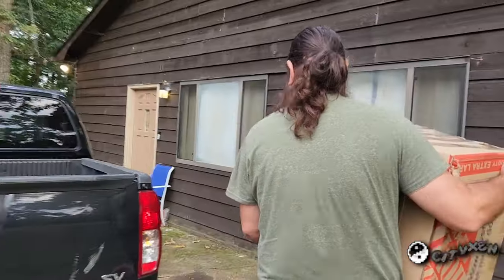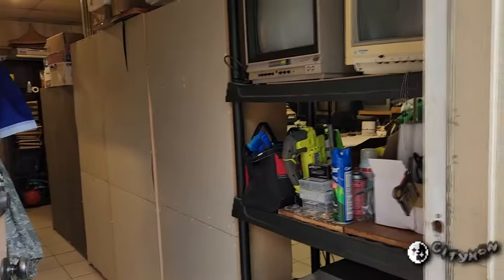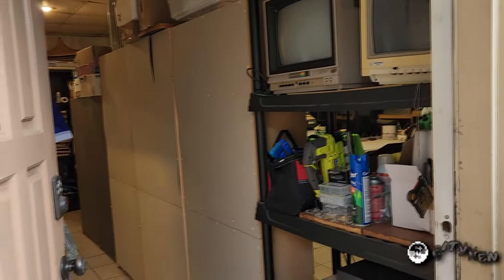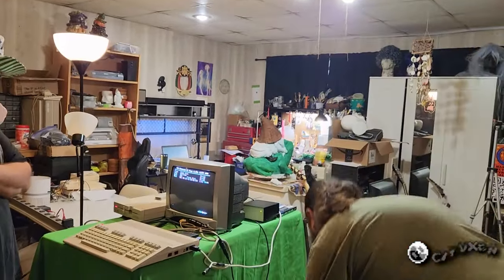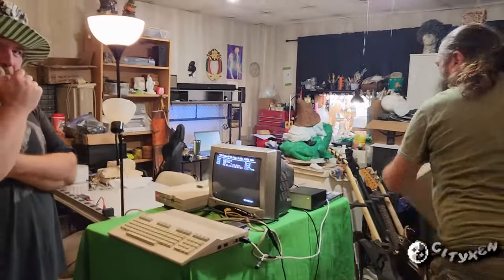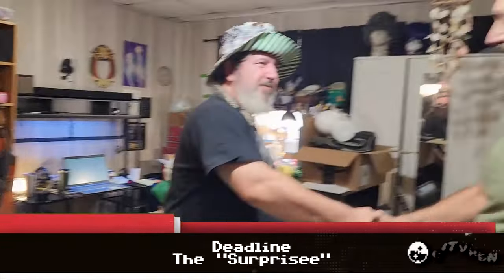Hi everybody! I'm here with Jamie Idlepix, who has been an amazing help to me. We are bringing Deadline a Commodore SX-64. Deadline, there's a gift for you incoming! Hey — Shane, what's going on man? There's a spot on that table right there. I have got you a gift. You got me a gift? What's going on, dude?